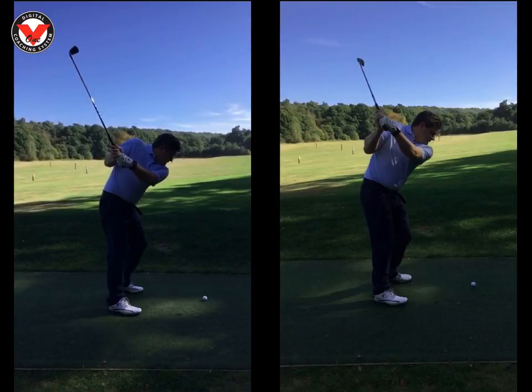If we look at your swing on the right, I only caught you when you were at the top of your swing, but look at the difference between the two swings. The right elbow is perfect here on the right, pointing down to the ground. The swing is a lot longer - the hands cover the right shoulder, whereas in this swing on the left we can see the right shoulder unfortunately.